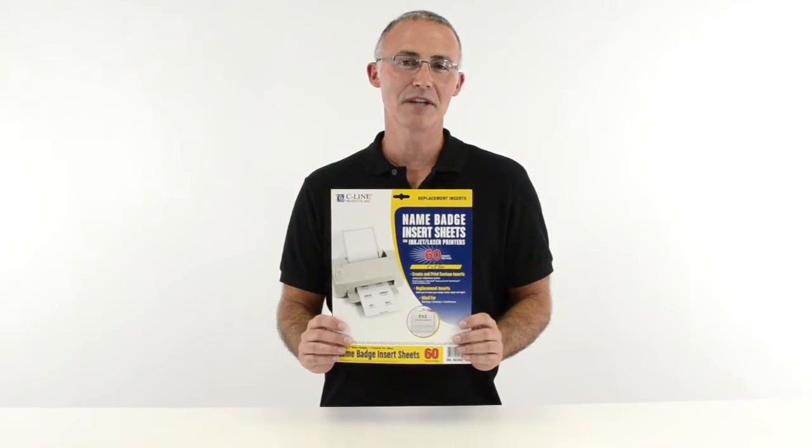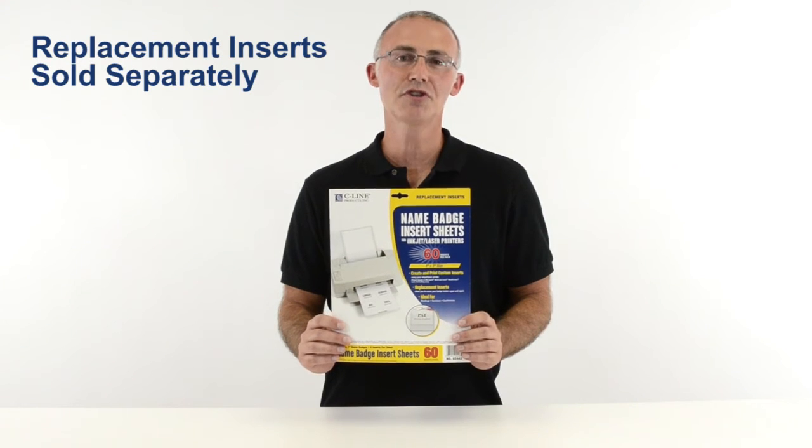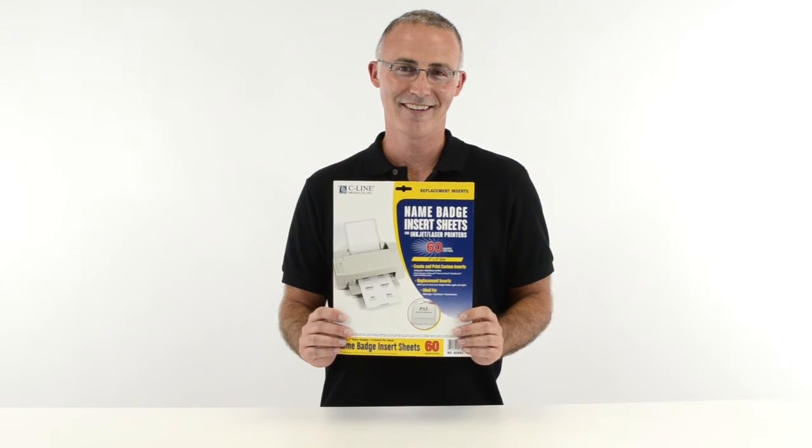Additional replacement inserts are sold separately, so you can use your badge holders over and over again. Never worry about pins or clips again with Magnetic Name Badge Holders. Order yours now.